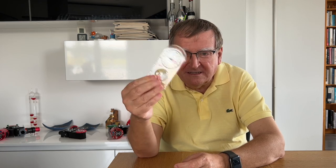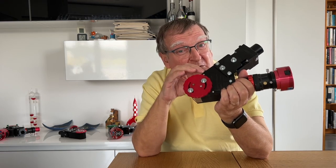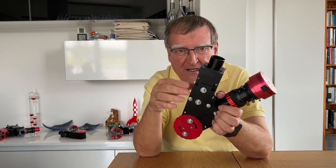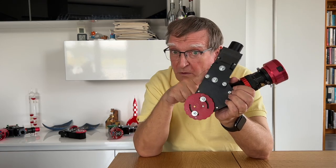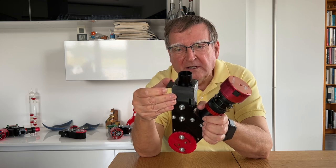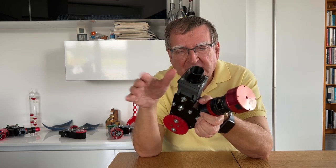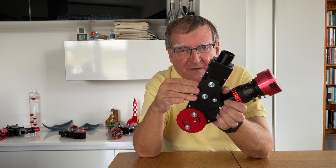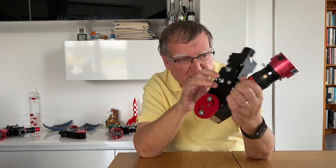Évidemment, il ne va pas être question d'utiliser une boussole pour aller mesurer le champ magnétique solaire. On va utiliser une instrumentation spécifique. Il va falloir une lunette pour former une image du disque solaire, pour voir sa surface. Et puis il va falloir un instrument que vous connaissez bien : le petit instrument Solex, qui permet de faire des images dans différentes couleurs de la chromosphère solaire, de voir les protubérances. C'est tout ce dont on va avoir besoin. Il y a une petite modification que je vais décrire dans cette vidéo, mais qui est vraiment très simple. Vous avez un site internet avec toutes les explications pour le fabriquer avec une imprimante 3D.